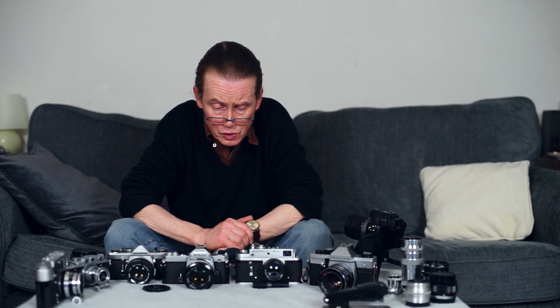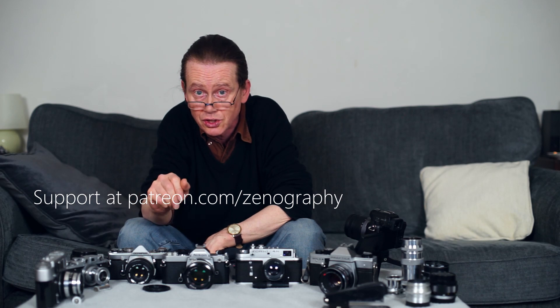That's it from me for now. I hope you've enjoyed this episode and found it useful. Please don't forget to like, subscribe, and ring that bell before you go. And if you like the content on this channel and you'd like to support it and help it grow and develop, you can do that at patreon.com/xenography. Thank you very much for watching, and I will see you next time for some more xenography.